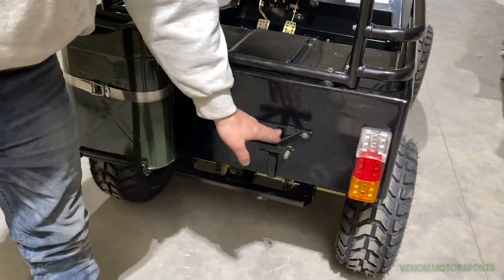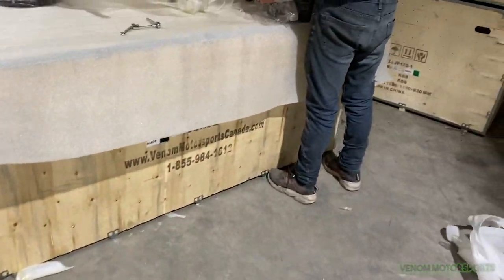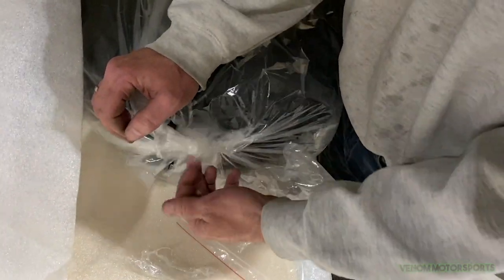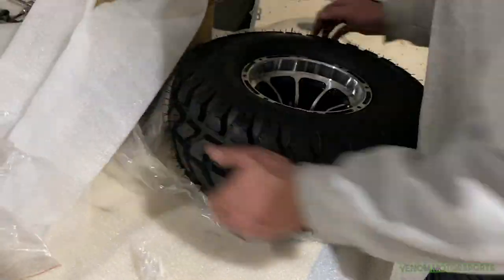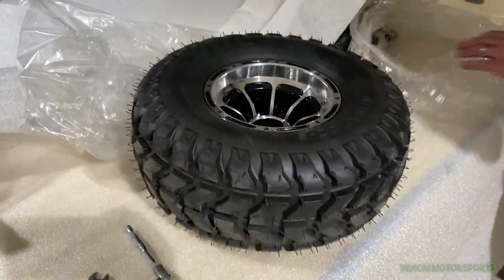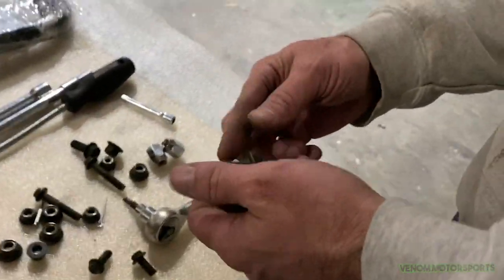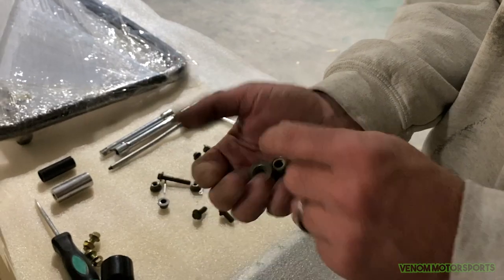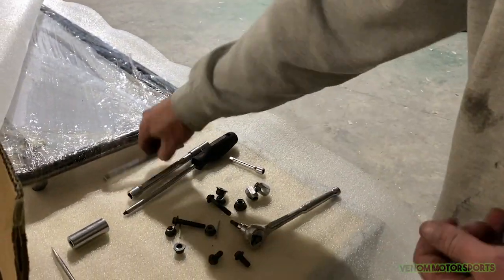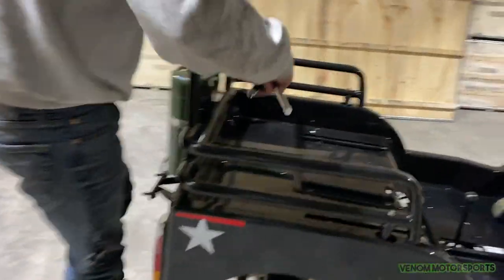Next we're going to put the seat belts in before mounting the spare tire — it would be a fight trying to tighten everything with the tire in the way. For seat belts you'll need the big bolts and three 15mm nuts. Use an extension and your 15mm socket and ratchet. Some holes don't line up perfectly, so keep that big solid-shaft screwdriver handy to pry and align the holes before putting the bolt through.